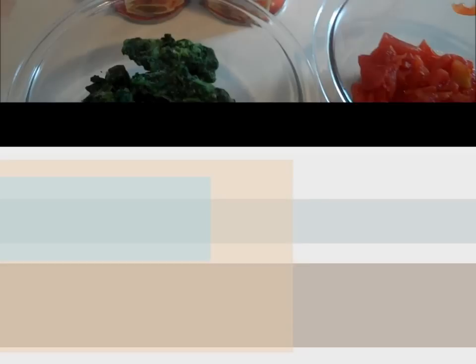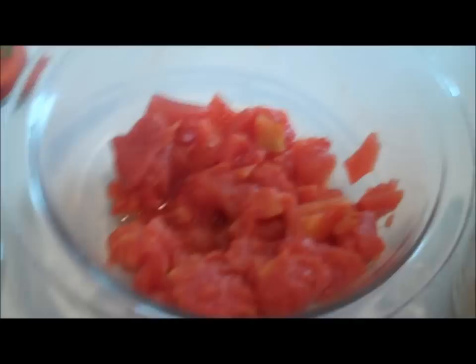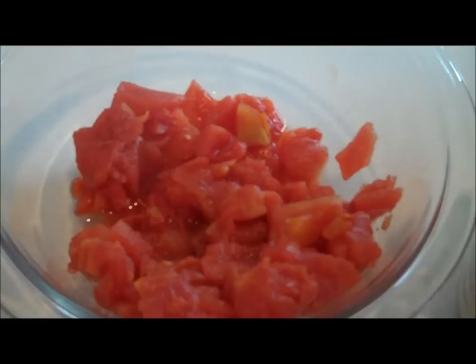Here we have our ingredients all laid out. We need two cans of Chef Boyardee beef ravioli — the 15-ounce size — one cup of frozen leaf spinach, one and a half teaspoons of Italian seasoning, and one can of diced tomatoes, the 14 and a half ounce size.